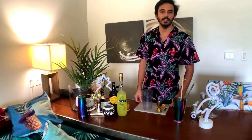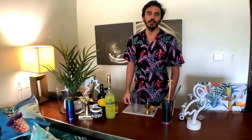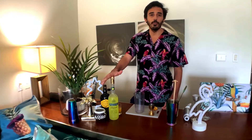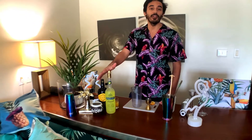Hello everybody, my name is Ellis Carriero. I'm here in Miami and today we're going to make a special cocktail with a beautiful product which is Limoncello Pallini. Limoncello Pallini is made with one of the most famous lemons all around the world — lemons from the Amalfi Coast.